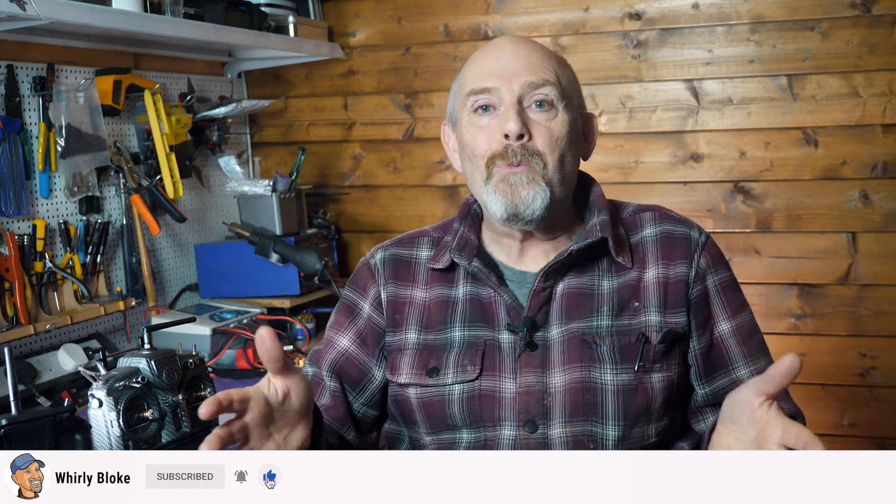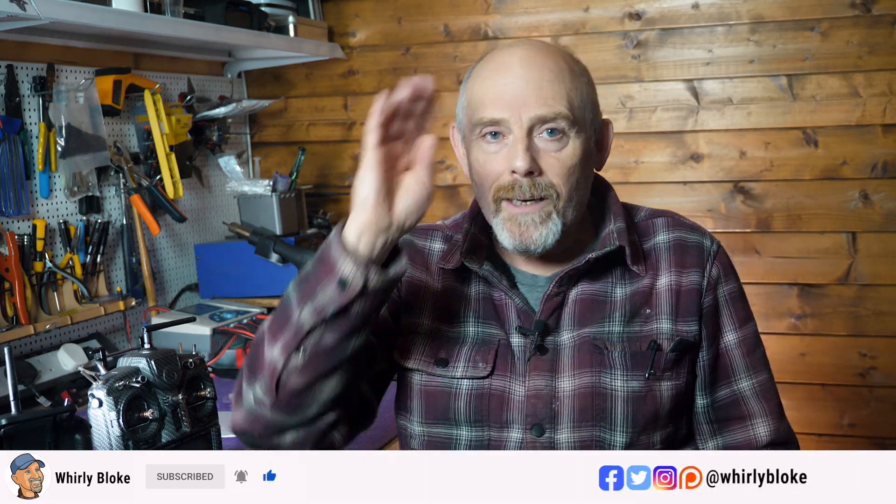I'll let you know in the follow-up video — I've got a build that I know this is going to be perfect for. As always, thanks for watching. If you found that useful, give me a thumbs up and leave a comment down below. If you want to see more like this, remember to subscribe and hit the bell to get notified when I post new content. I'll see you next time.